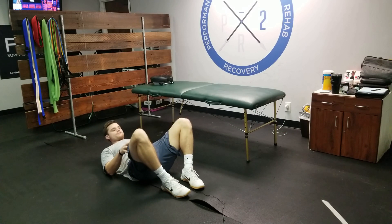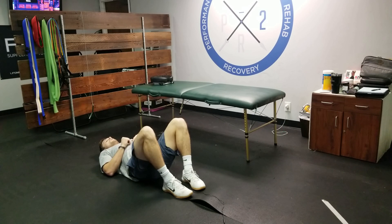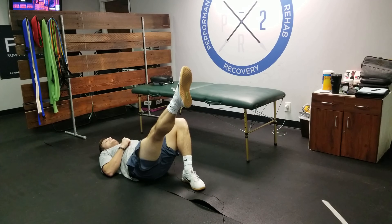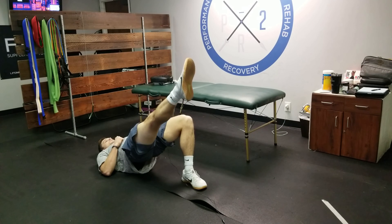With your feet within shoulder width apart — a little bit more narrow than shoulder width — we're going to be here. We're going to test our left glutes; we're going to stick our right leg out straight. So from here, I bridge up and I'm simply just going to hold.